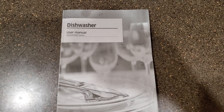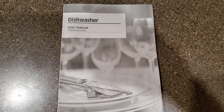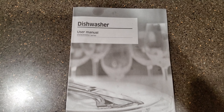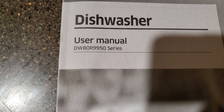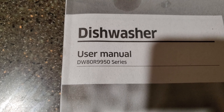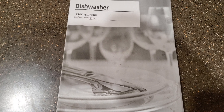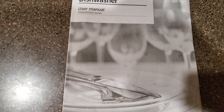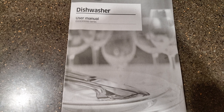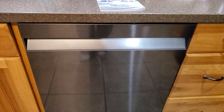Hey, just thought I'd do a quick review or first look on Samsung's newest dishwasher, the model number DW80R9950. Some of you who've watched my previous videos know the dishwasher was the last thing I was waiting on to buy. I've been waiting about a year and a half for Samsung to release a new dishwasher, and well, they did, and I bought it and I'm pretty happy with it. This is what it looks like.